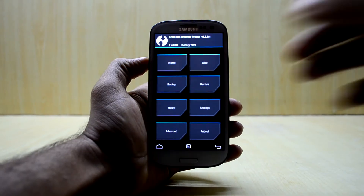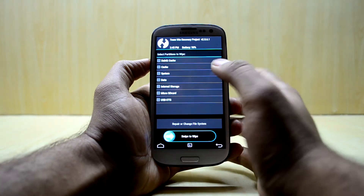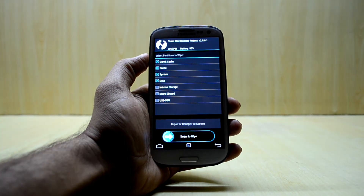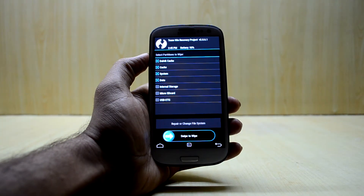Now we are going to go into Wipe, select Advanced Wipe, and we are going to select Dalvik Cache, Cache, System, and Data — and that's it.